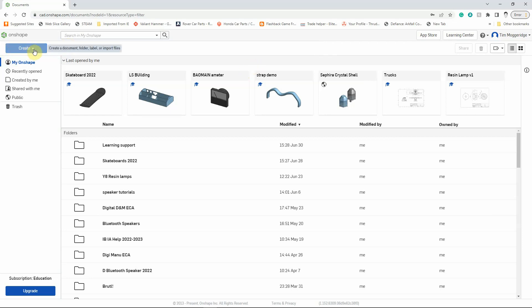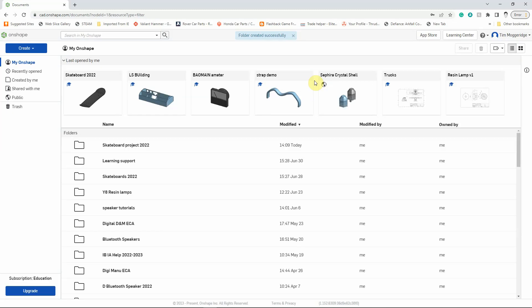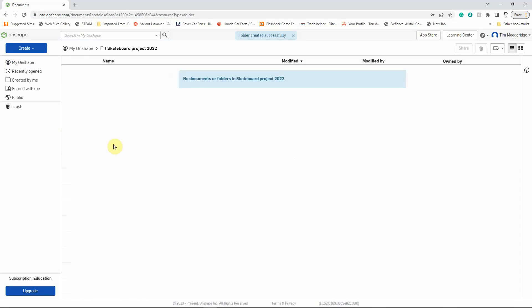Under the Create tab on the top left-hand side, I'm going to left-click, and I'm going to left-click on Folder, and I'm going to call this Skateboard Project 2022. I'll click on Create — that will create the folder. You can see the folder here. I'm going to left-click on the folder to go in there, and there are no documents there at the moment, so let's create a document.